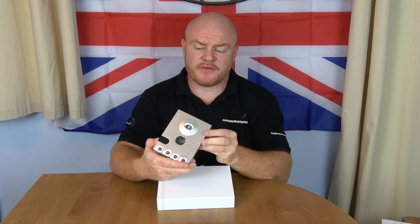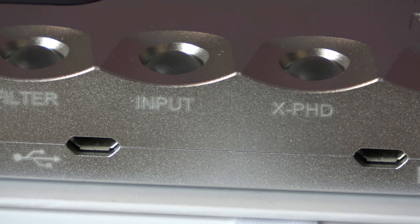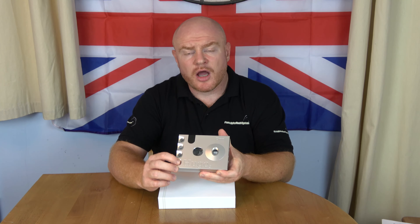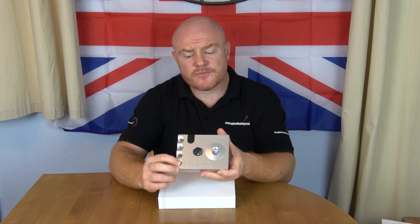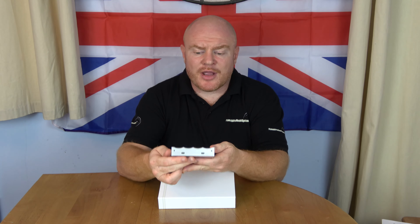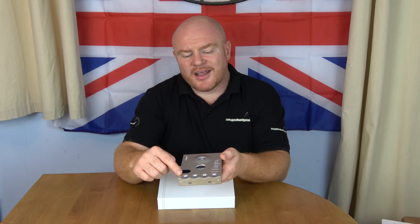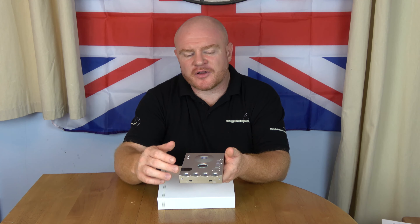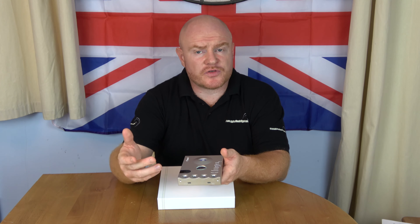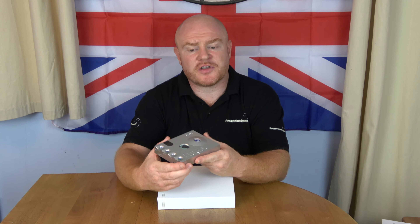A unique design aspect of the Hugo 2 is the use of four coloured buttons. Now, if you look in the manual, that can initially be very confusing. But it's actually a very simple and easy method of controlling the Hugo 2. As you go through the different options, the buttons change to different colours. It seems like you need to remember 50 different colours for 50 different options — you won't. You'll know what you use, and you'll recognise the colours for your own individual setup.